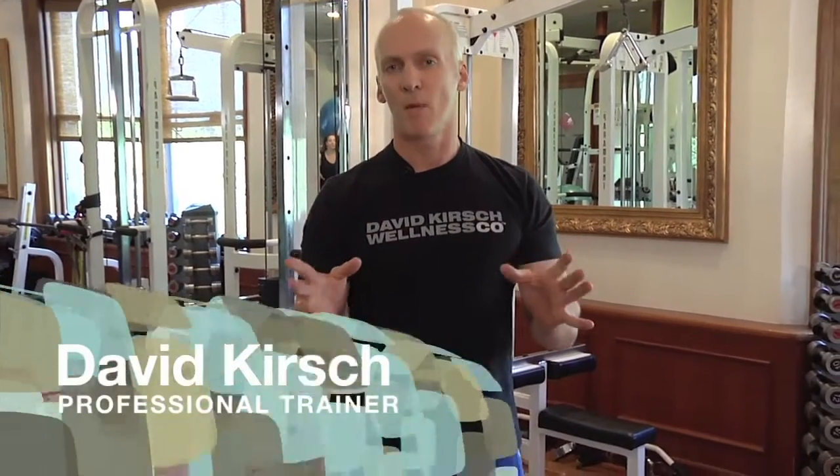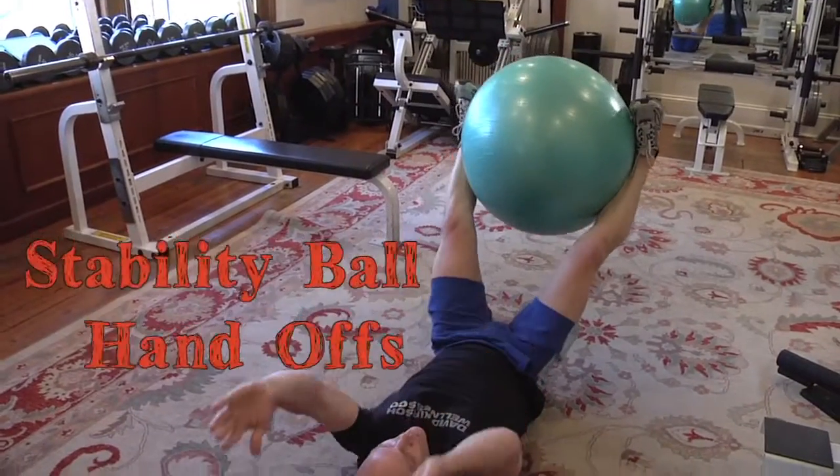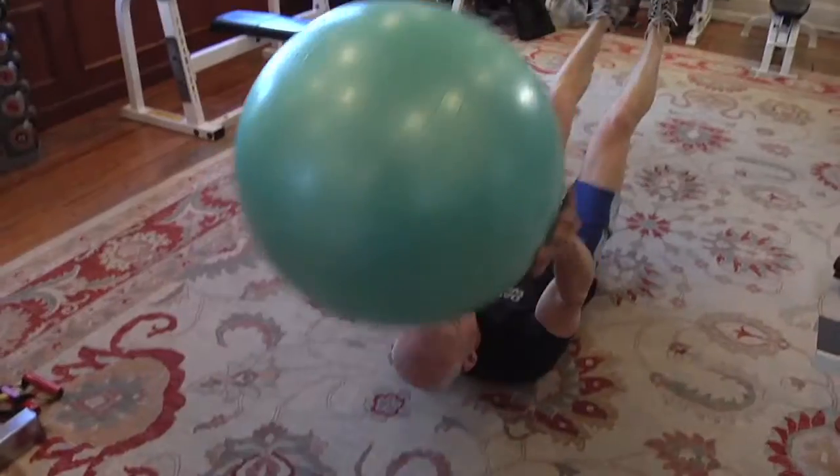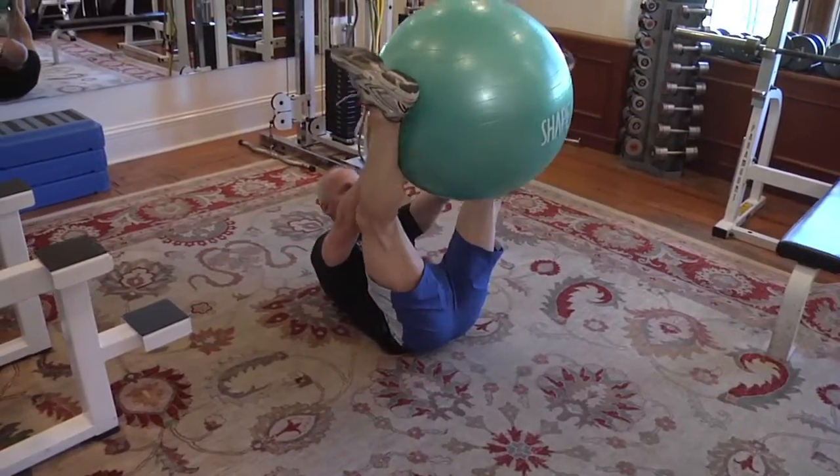For those of you out there ready to step up your game, I'm going to show you three of my favorite signature moves. First move: stability ball handoffs. We're going to use a stability ball, get down, lie back, place the ball over your head, grab onto the ball, and we're going to lift our legs and arms up simultaneously.